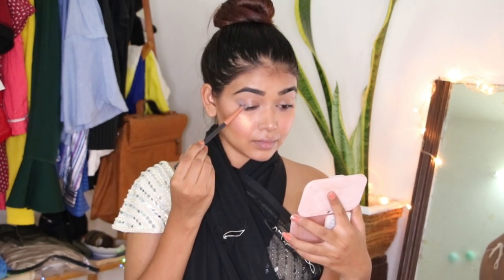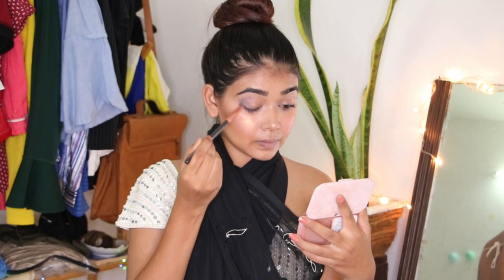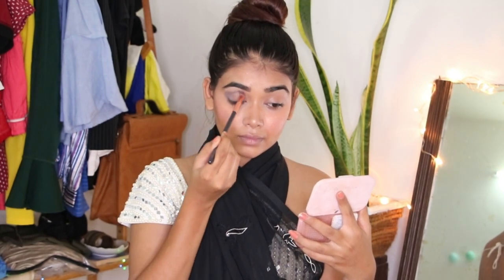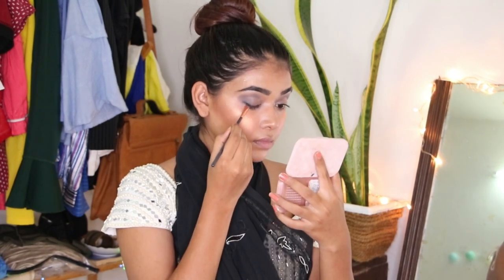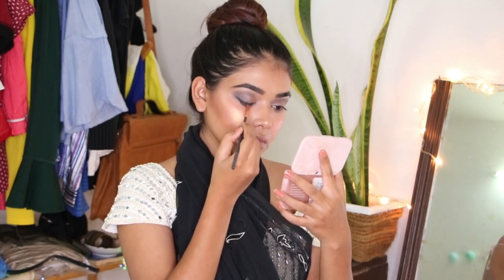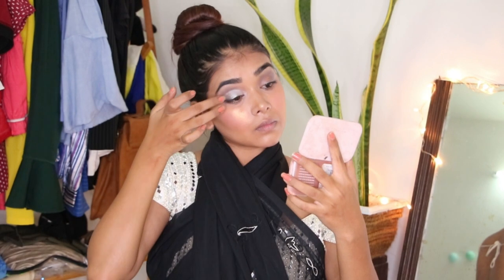For my eyeshadow, I am taking a grey matte eyeshadow and applying it on the outer corners and on my crease, blending it really slowly and really well. Once done, I am lining my upper lash line with a black eyeshadow. Then taking a shimmery silver eyeshadow, I am applying it on the outer corner and blending it.